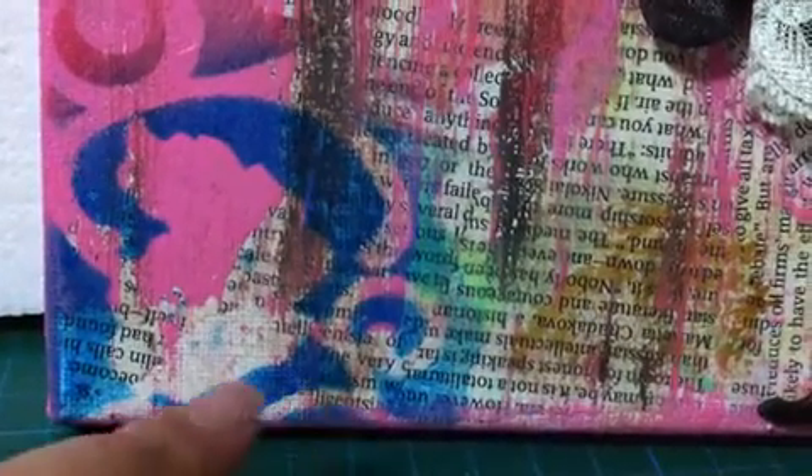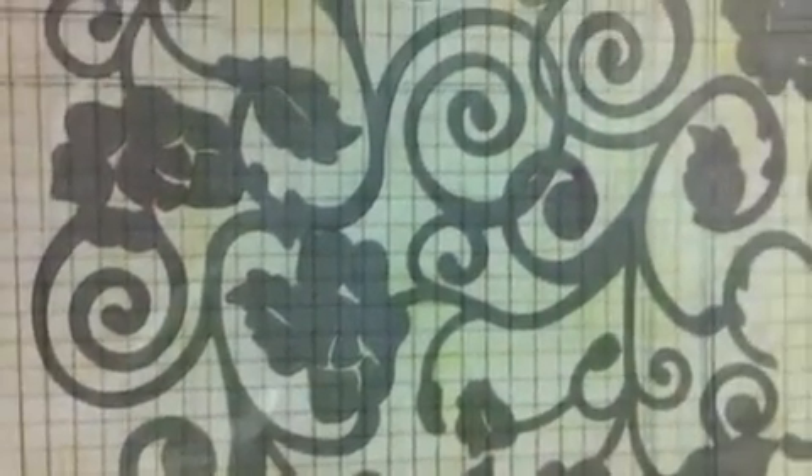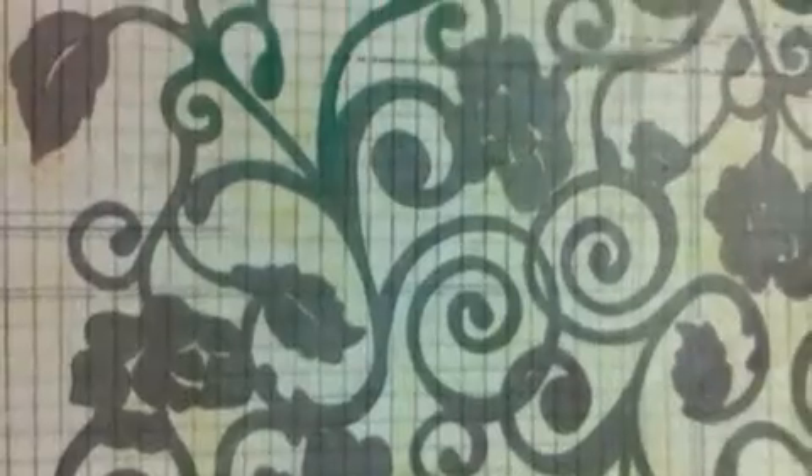At the corner here, if you've seen this one, I used the Prima mask — I will show you shortly. This is the Prima mask. I love this one. It's gorgeous. I love the way it came out also.